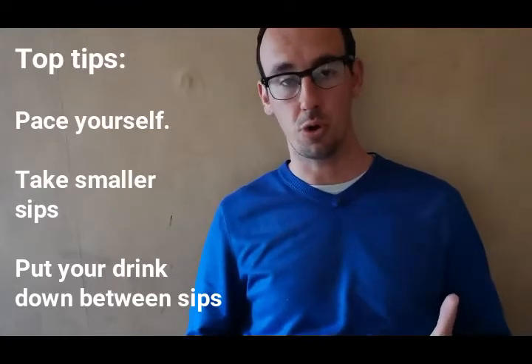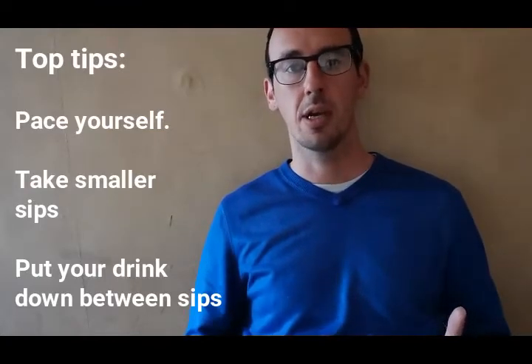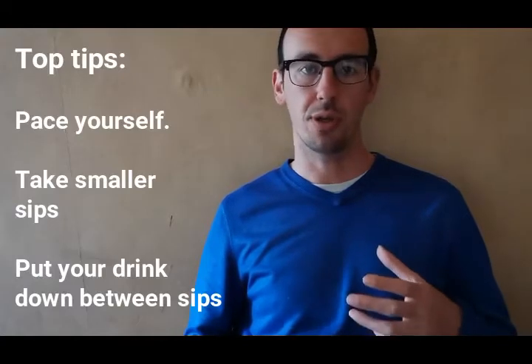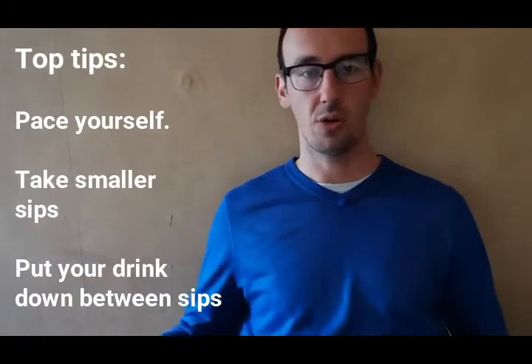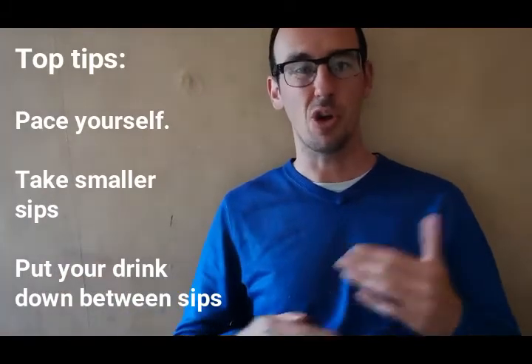You might find it useful to put your drink down between sips, because when you're normally holding on to a drink you're more likely to keep taking sips from it. Actually just putting it down on a surface can break up how often you're sipping from the drink.